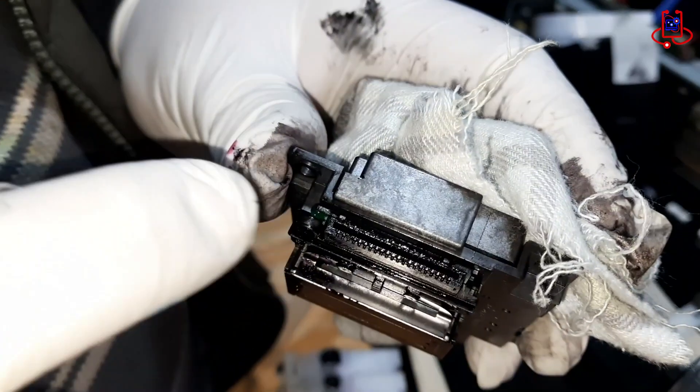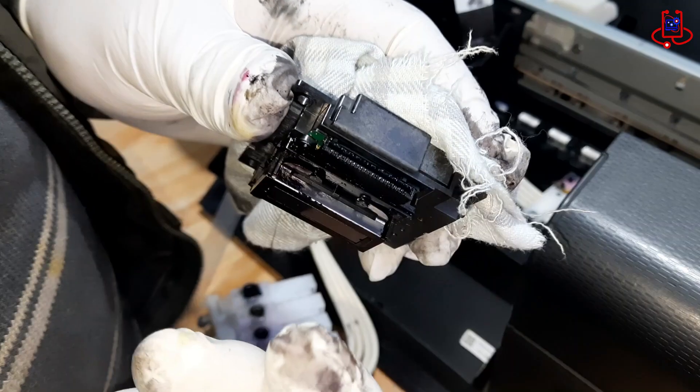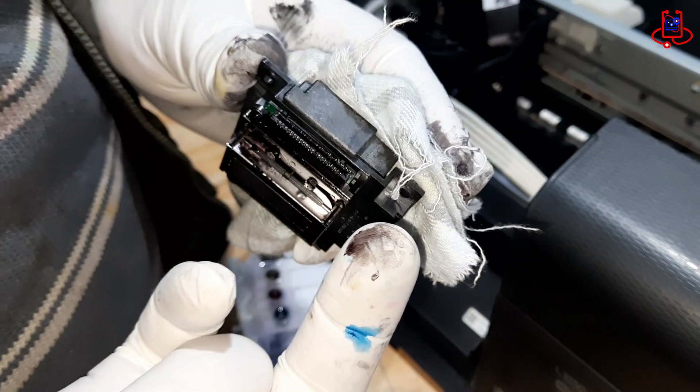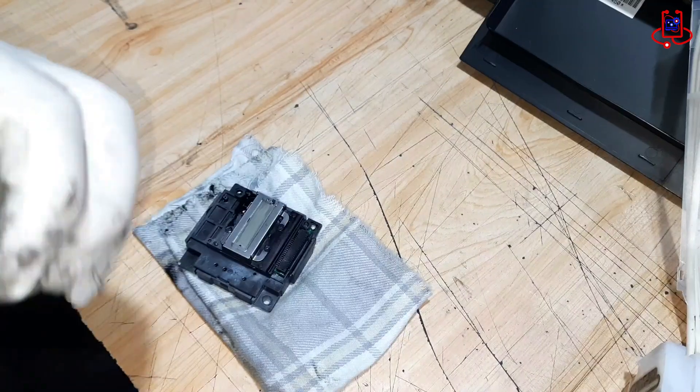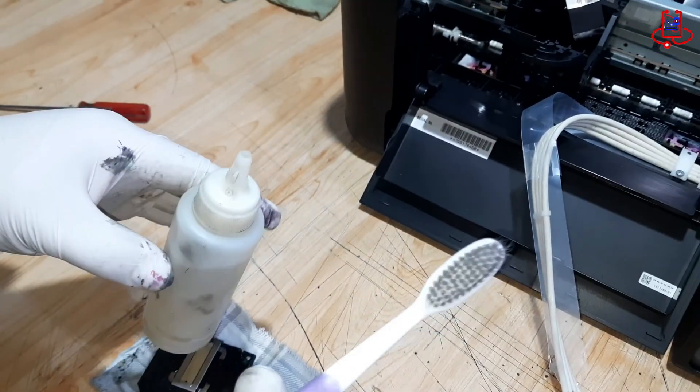If the top of your printhead is damaged or has ink stains, you should carefully clean it. Use a soft cloth and a small amount of gasoline to gently wipe the surface. Be sure to clean it thoroughly. If the damage is severe or the ink is dried, you may need to repair or replace the printhead.